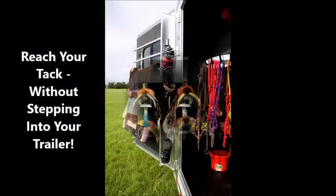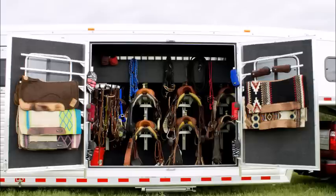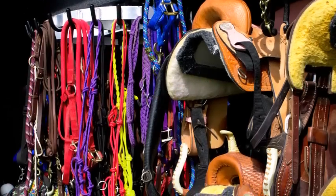Rather than stacking your saddles in the back, we've placed them so that anyone can reach them from the ground. Even the smallest cowgirl or cowboy can reach them.